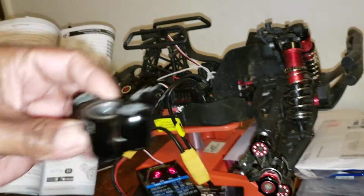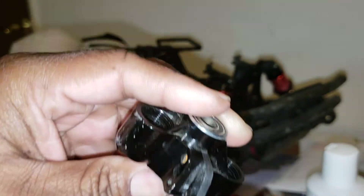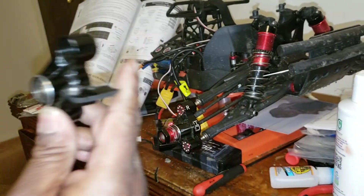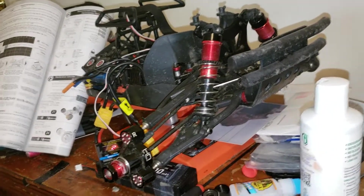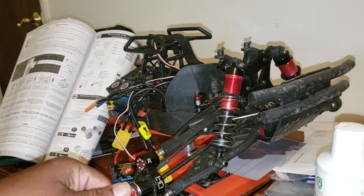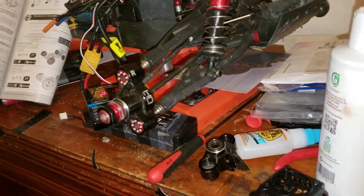One thing to note: I had to put a factory hub on this side because I had a little crash and broke the end off my Hot Racing hub. I have a replacement ordered but I stripped the screw out, so I'll need to use a Dremel to get it out and put it back on. Also, I have some SRC Terrain Crushers coming in the mail — they might be here tomorrow. I'll use those for the streets and save my Badlands tires.